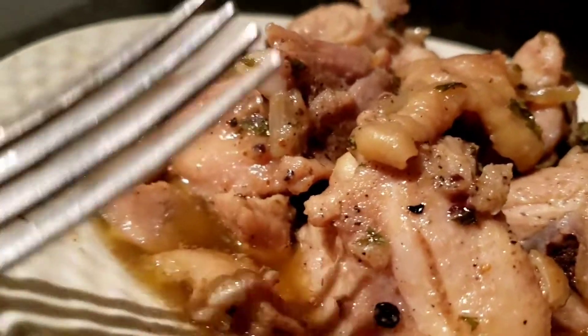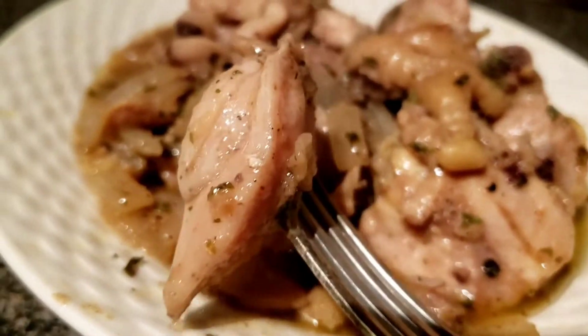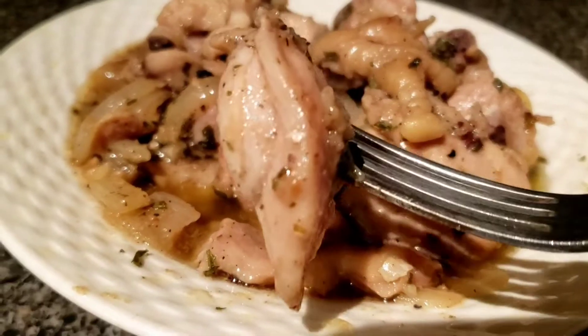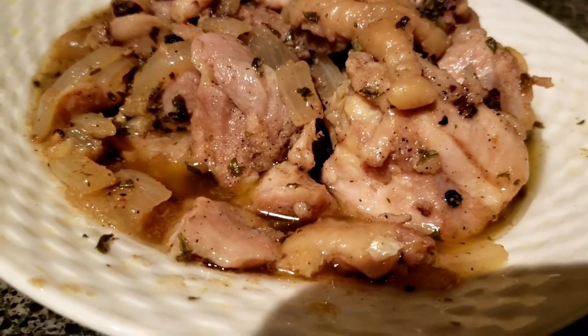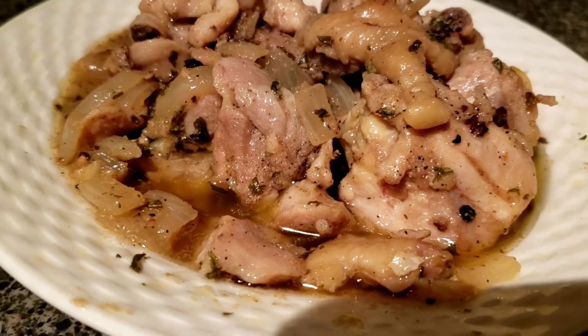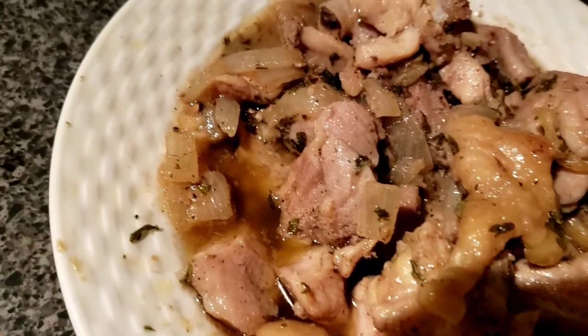I'm going to test this. It's time for that. Let me test — this looks beautiful. I think anyone can eat this, even babies too. Mmm. Wow.